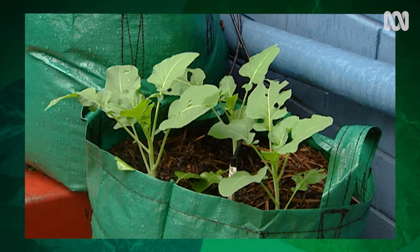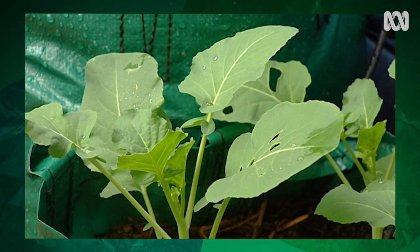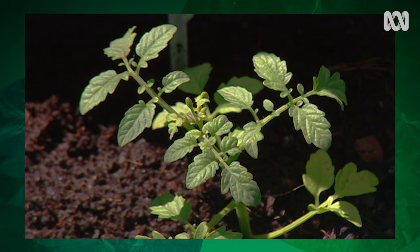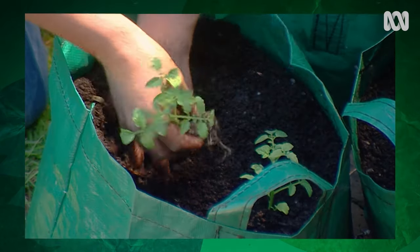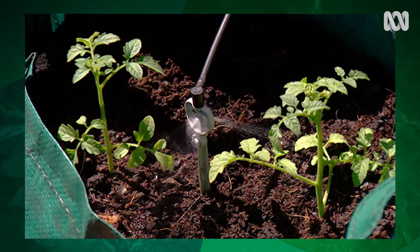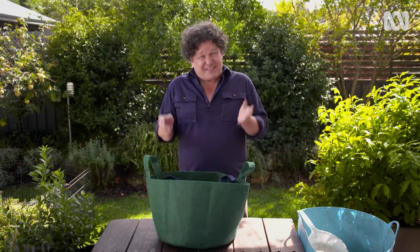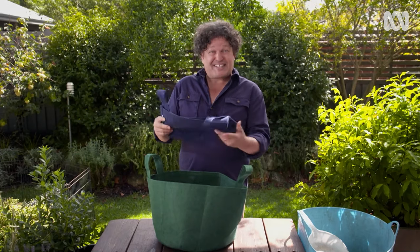Even a set of steps or a driveway can be utilised as growing areas, provided you've got access to sun. They're also easy to move, so you can shift them when either more sun or occasional shade is required. They were really handy at our last place where we were renting, because it meant we could take at least part of our garden with us. And when you're not using them, they take up a lot less room than empty pots.